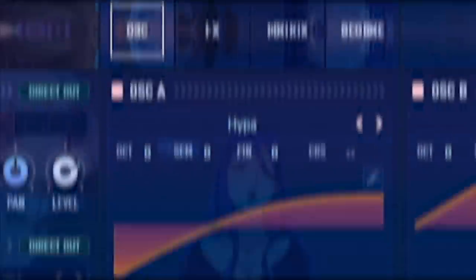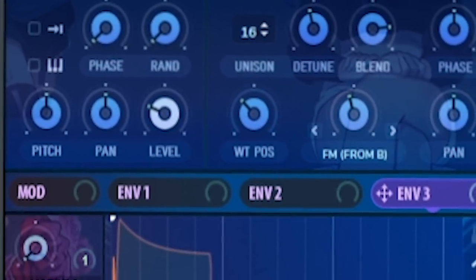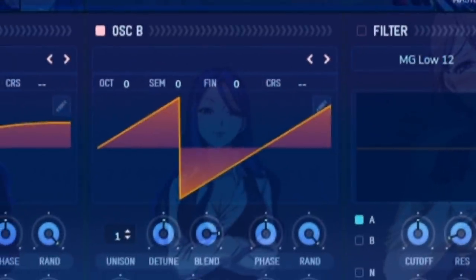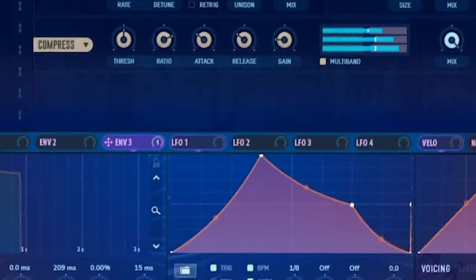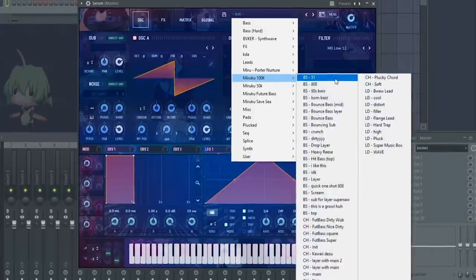For the third layer, oscillator A uses a hyper wavetable with 16 voices and warping mode FM from B. For oscillator B, I use the default saw wave with warping mode sync. For the FX I use: first, distortion; second, hyper dimension; and third, the multi-band compressor. You can find this patch in the 100k Serum presets.